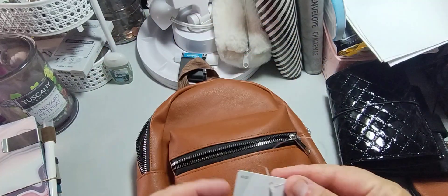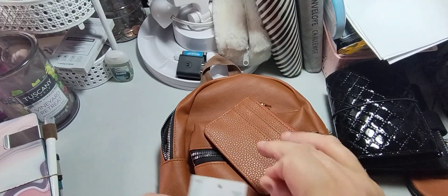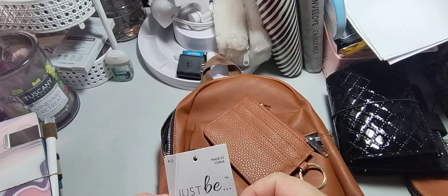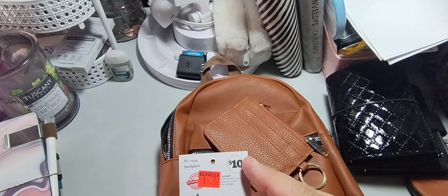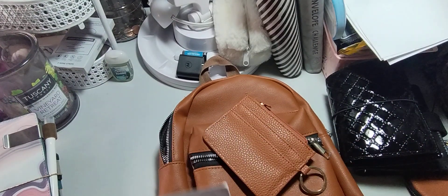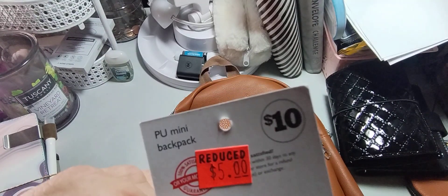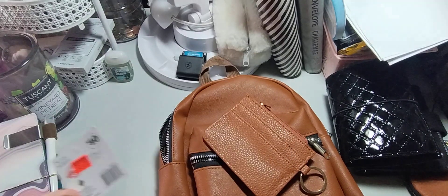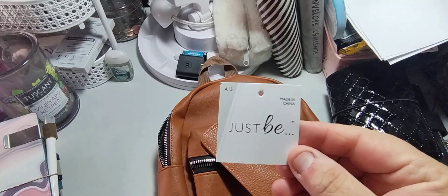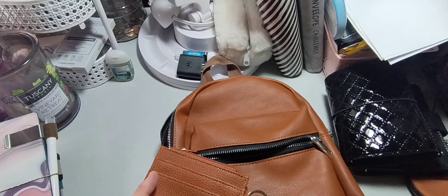So here is the Just Be wallet — I have my wallet in here, yeah. I got this from Family Dollar as well. I'm not going to set it up with you because that's personal information. This is a one-five Just Be and it was ten dollars, down to five dollars, down to two dollars. Check for the reduced price if you go to Family Dollar. It's almost like a cognac color — it's called a mini backpack.